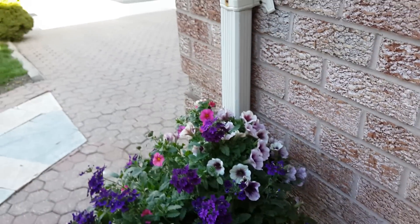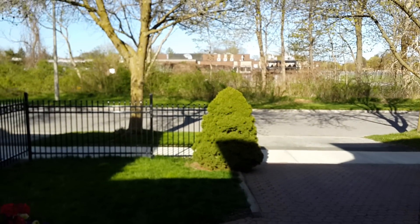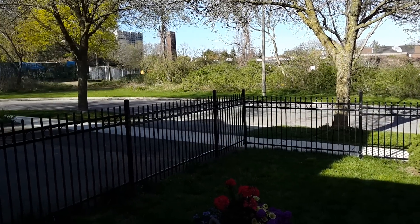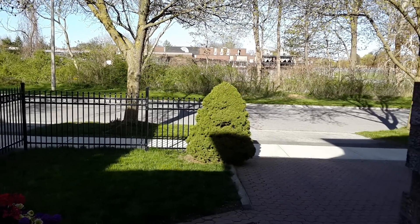Again, there's no filters. Testing out the color reproduction on this camera, and the autofocus — how quick it focuses, as you can see here. It did a pretty good job, and there you go.